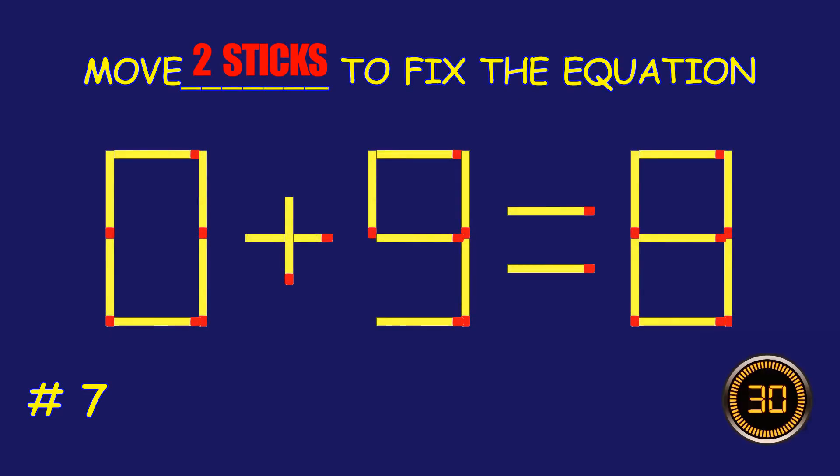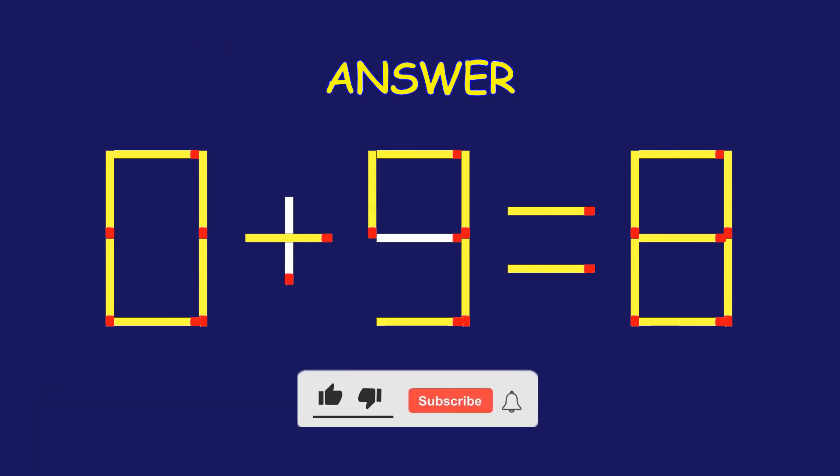Puzzle 7. Move two matchsticks to fix the equation. Great effort! You're doing awesome!